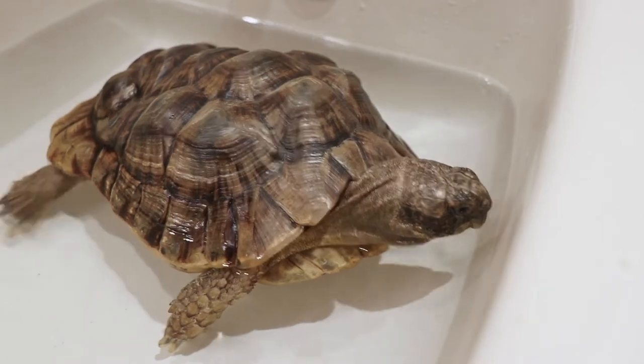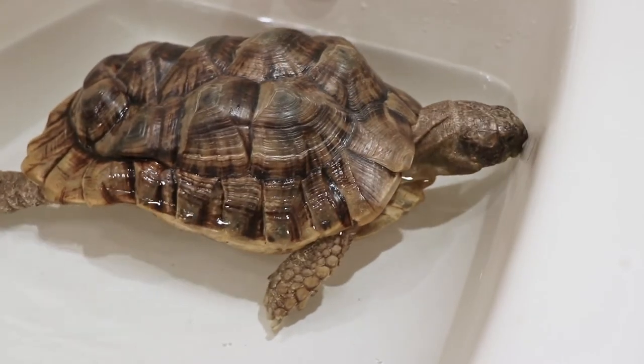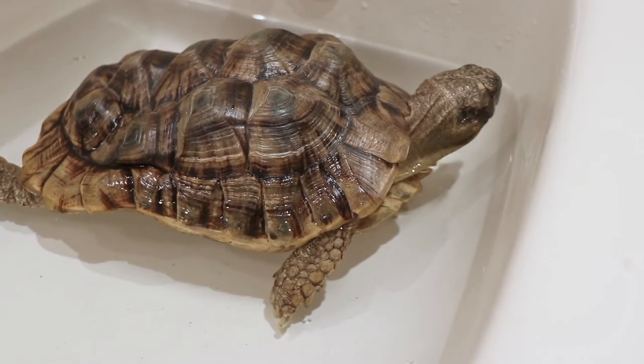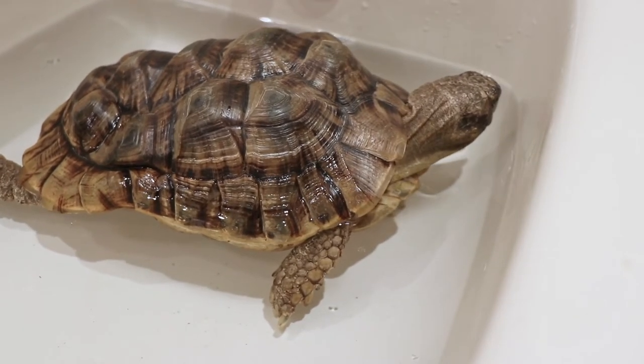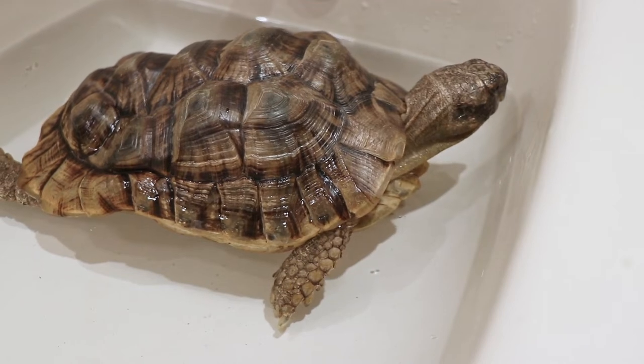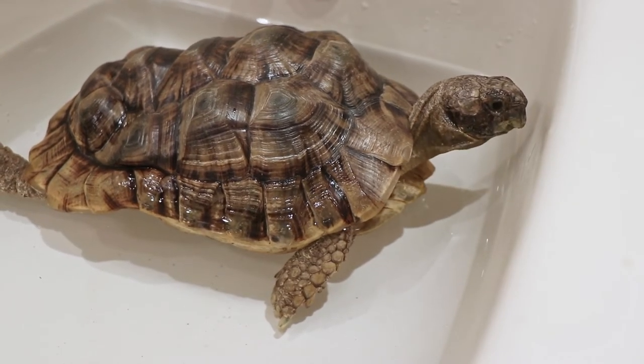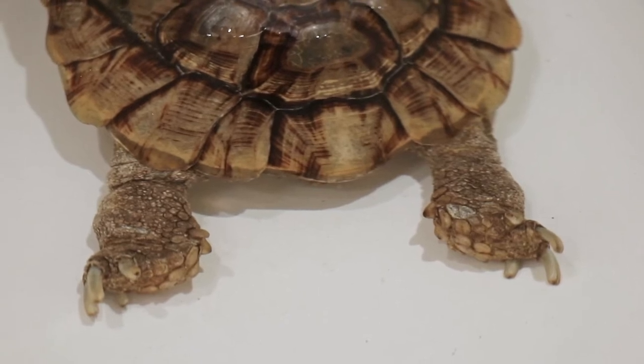Some tortoises really enjoy water, some just really don't. Mine actually does — she walks around a little bit, puts her head underwater, drinks a little. She generally likes it and is really cute to watch.